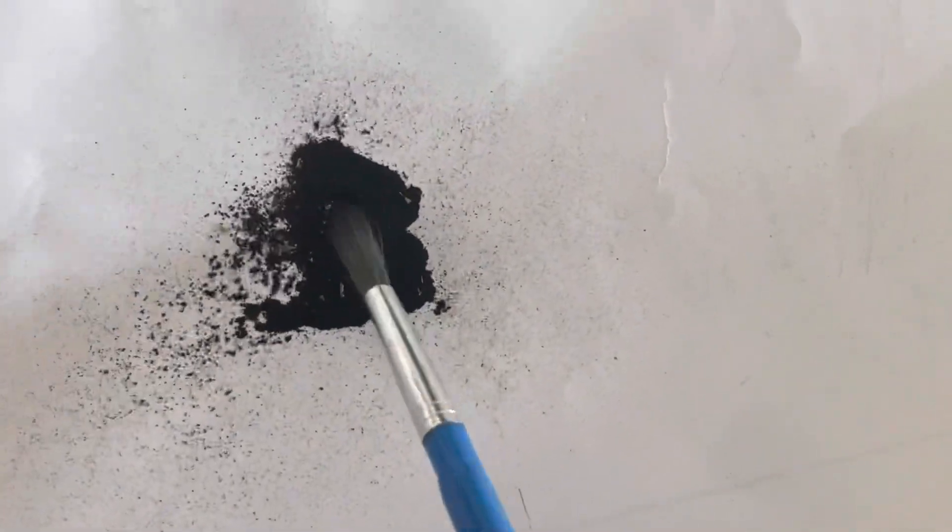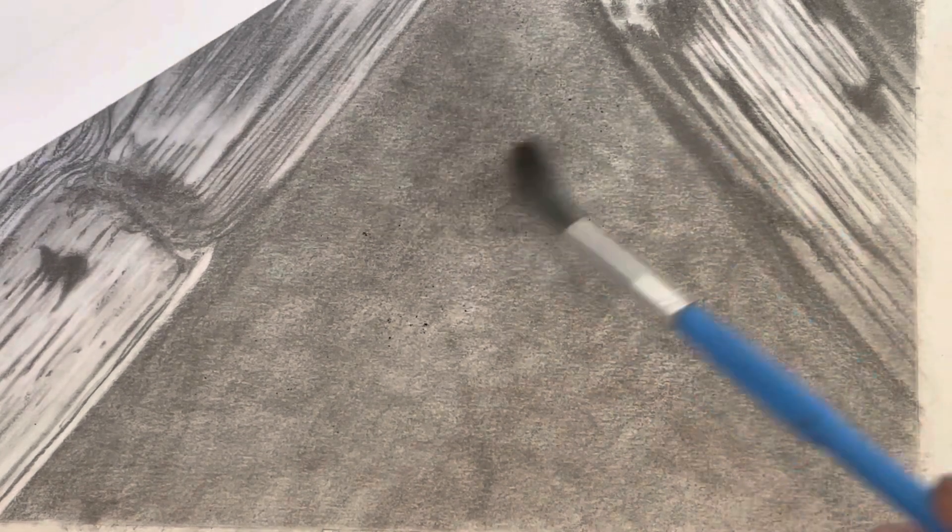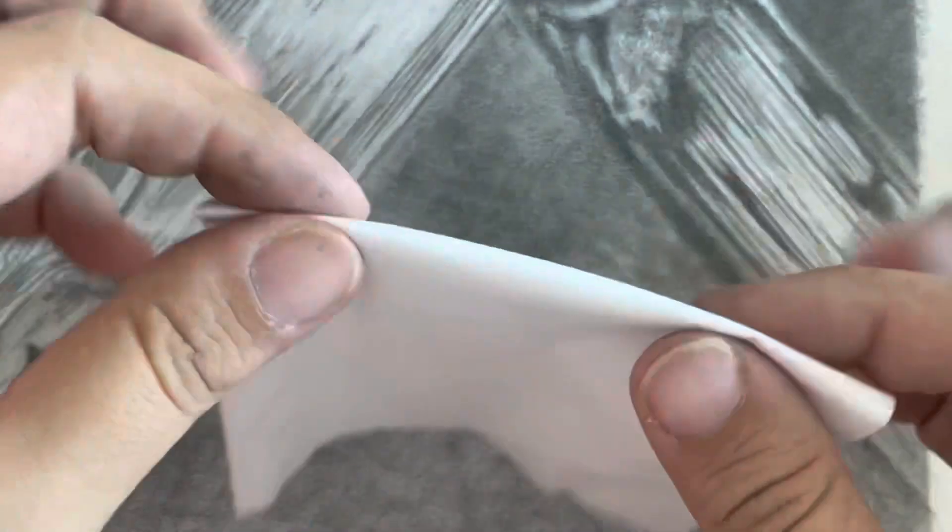Okay so let's get to the first experiment. I'm using the charcoal powder and I'll use a brush to blend it. Now this does not look good at all. Let's try it with a tissue — I'll just fold it down.